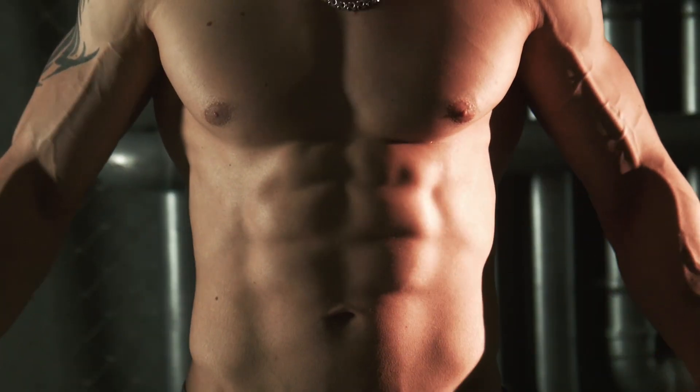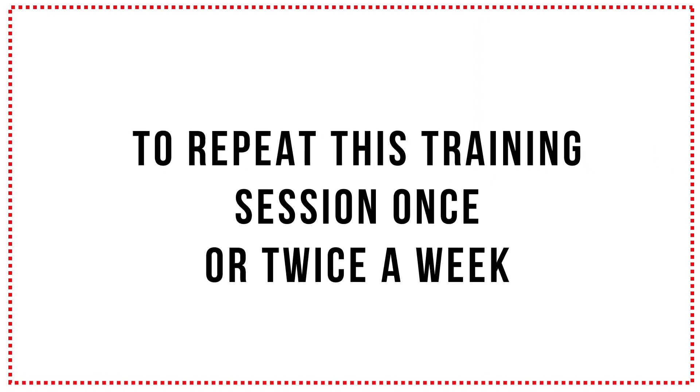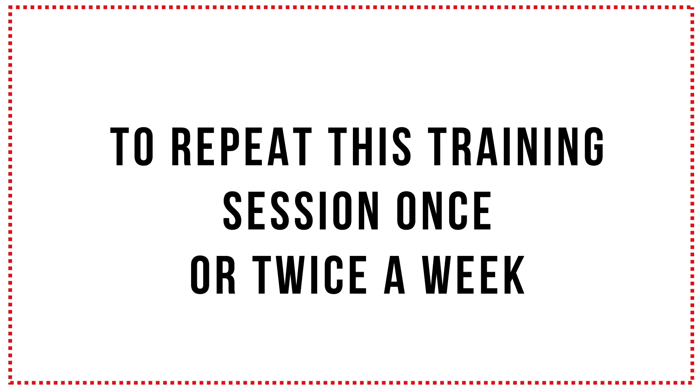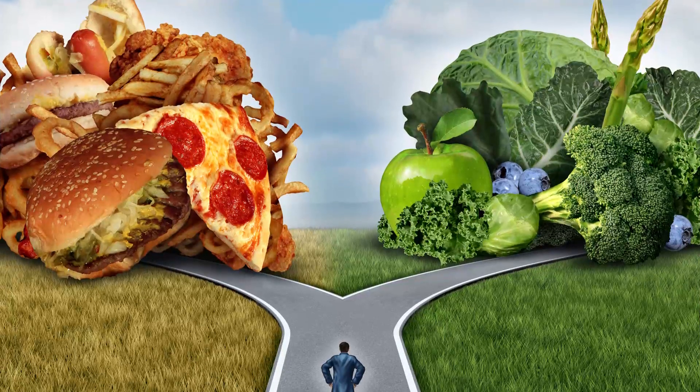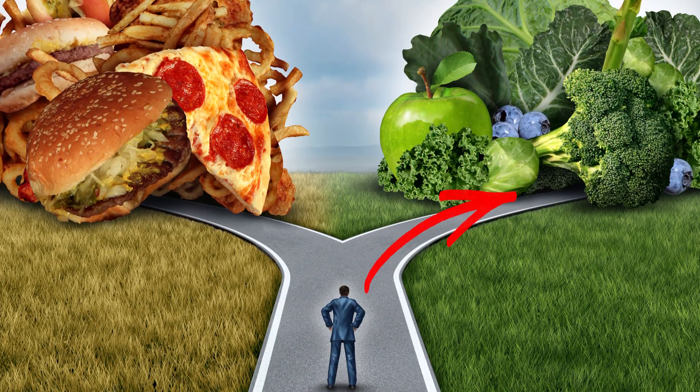And there you go! That's your workout for perfectly toned abs. Don't forget to repeat this training session once or twice a week to enjoy the best results. You can expect an even quicker effect if you avoid fast food, sugary drinks, and other unhealthy snacks. After all, we should treat our bodies with respect. So as long as we take care of ourselves inside and out, we'll always look our best.